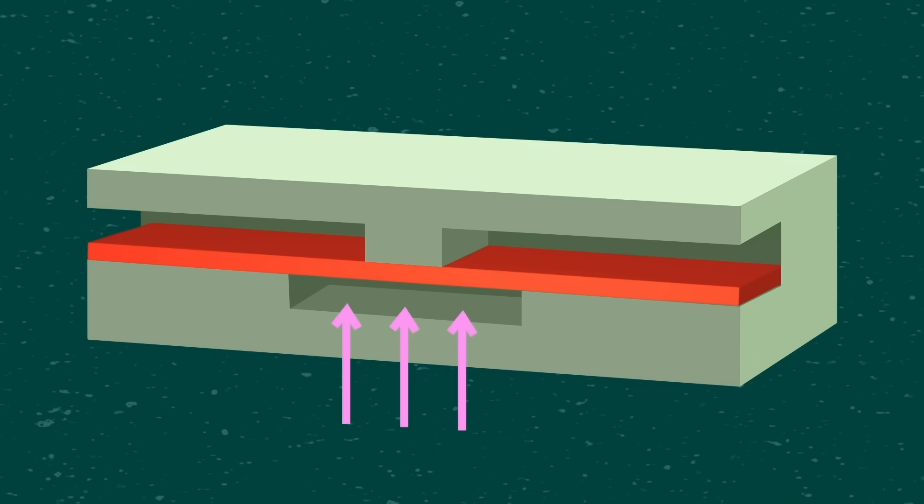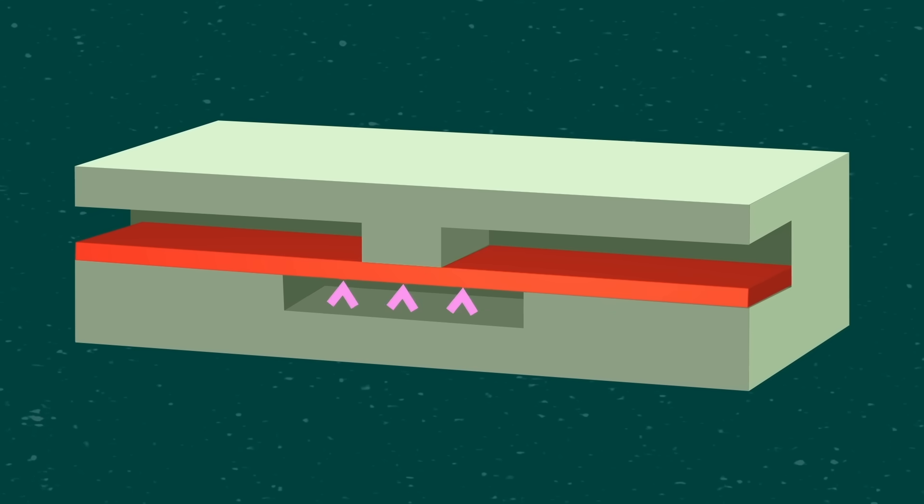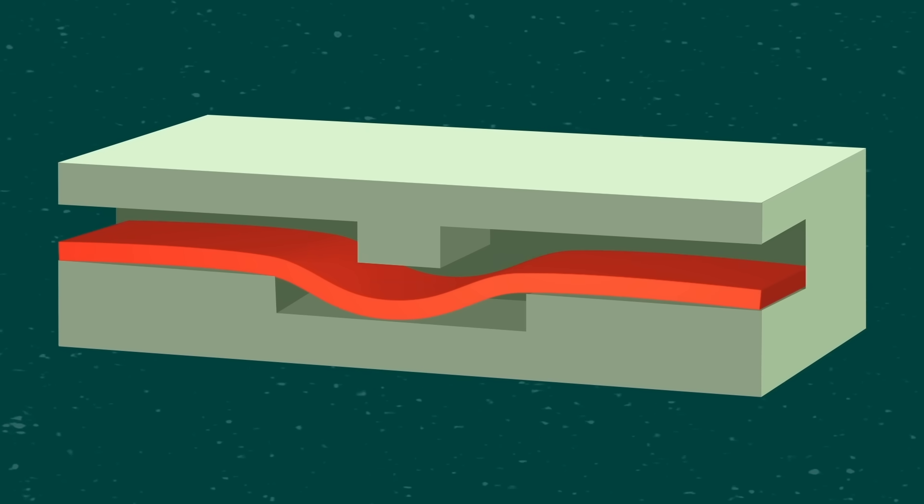The valves were meant to either restrict or release a flow of extra virgin olive oil. In order to control the valve, the team used an external source of pressure — more olive oil. So when there's pressure from the input oil, the valve shuts and stops the flow of oil going through it. And when the input is turned off, the valve can open up and let the internal source of oil flow freely. In other words, the researchers created a NOT gate that inverts a fluid-based signal — and they pointed out this could be scaled up to create even more complicated, completely edible logic gates.